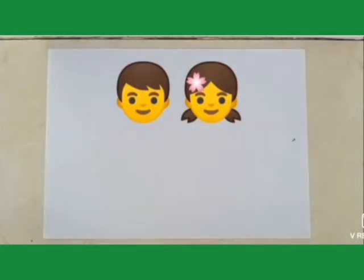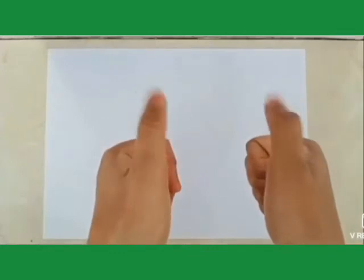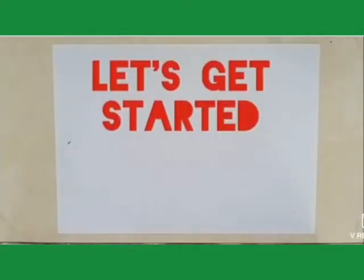Students, you know, for doing this activity, I will use my thumb. So with the help of our thumb, we can do painting. So let's get started.